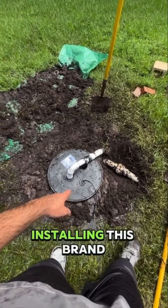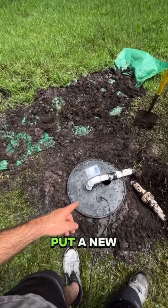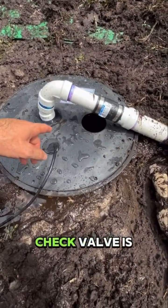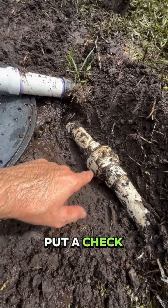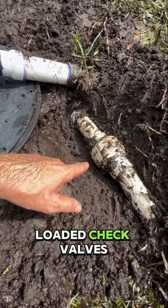We just got done installing this brand new sump basin — we changed it out with the old one and also put a new Zoller pump in this basin. We put our check valve down in the basin so that the check valve is serviceable. But we found that they put a check valve on its side right here. Now this is a spring-loaded check valve, so you can put these spring-loaded check valves on their side and they will still work.